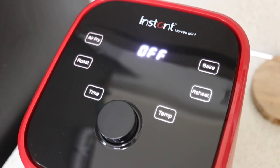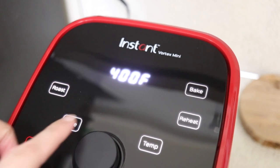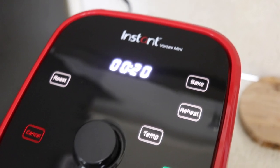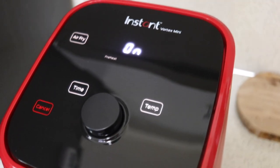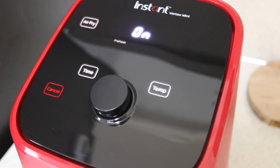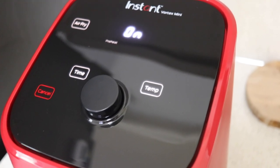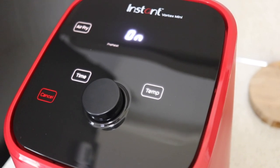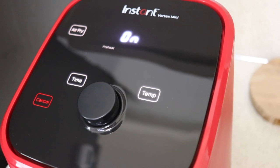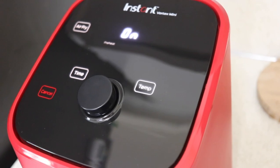Here is a view of the top with all the buttons lit up. I'm going to choose air fry, set it to 400 degrees, go up to 20 minutes, then start. This air fryer, as well as the larger Vortex, has a preheat — some air fryers don't and just go right into the cooking time. That's something to keep in mind when working with recipes. I typically just put my food in and start it, and the preheat time gets added on to the cooking time. It's very, very quiet — quieter than my larger Vortex, at least so far.